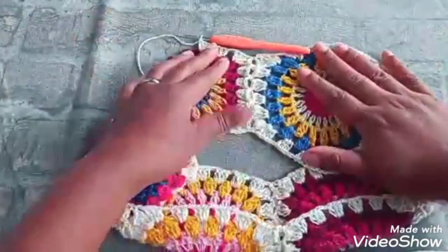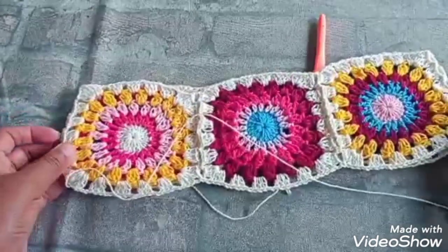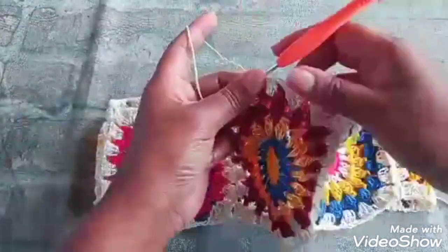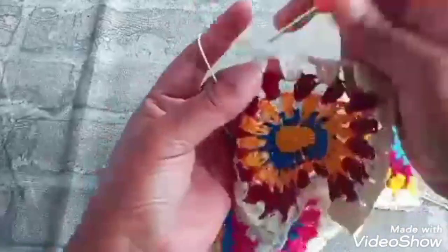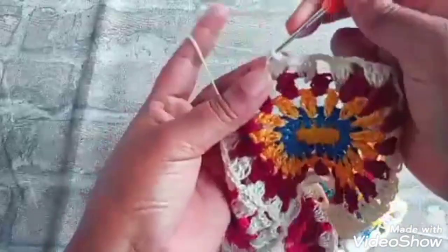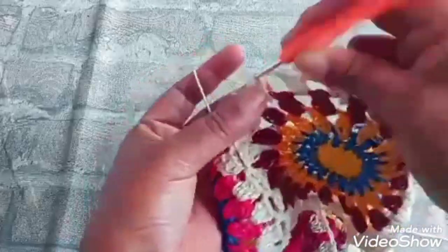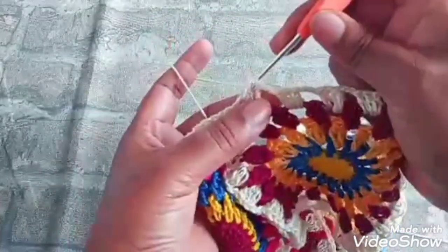Unimos, então, toda a peça, pra ficar assim com três — os seis squares. Aí vamos vir aqui. Duas correntinhas, próximo espaço, três pontos altos. Duas correntinhas, próximo espaço, três pontos altos. Aí vou vir aqui na terceira correntinha, fazer um ponto baixíssimo. Eu vou caminhar até aqui. Chegando aqui, vou fazer um ponto baixíssimo.